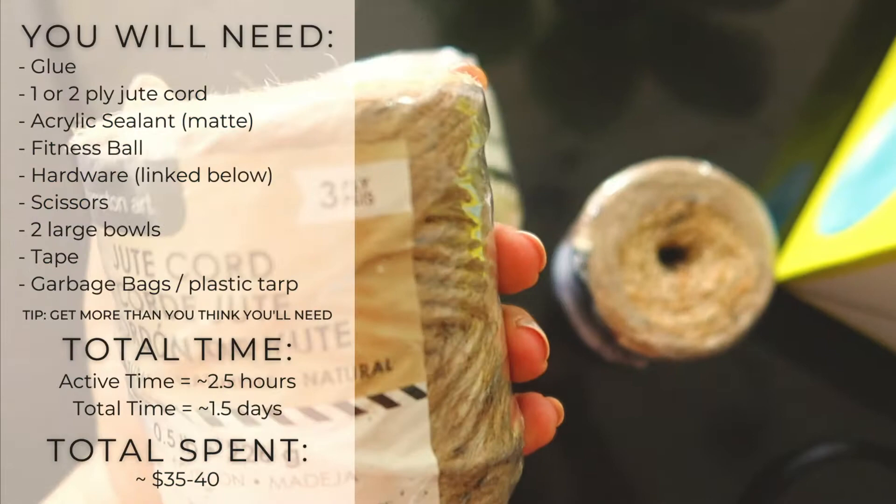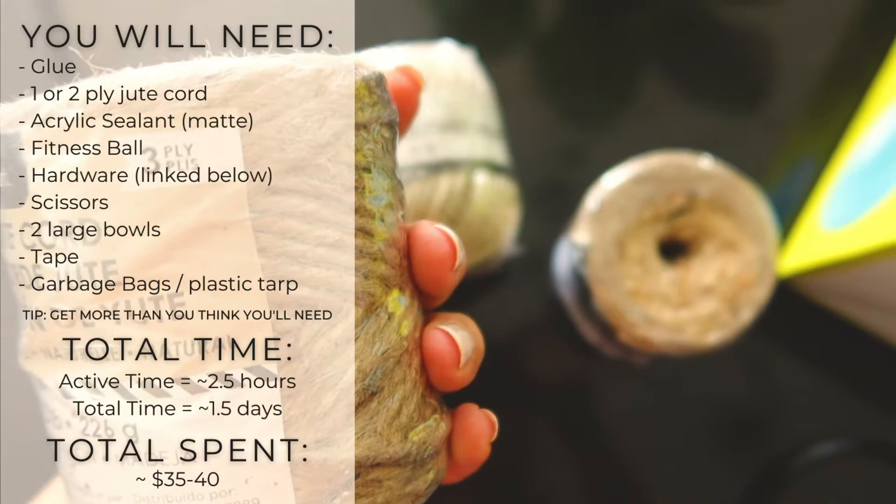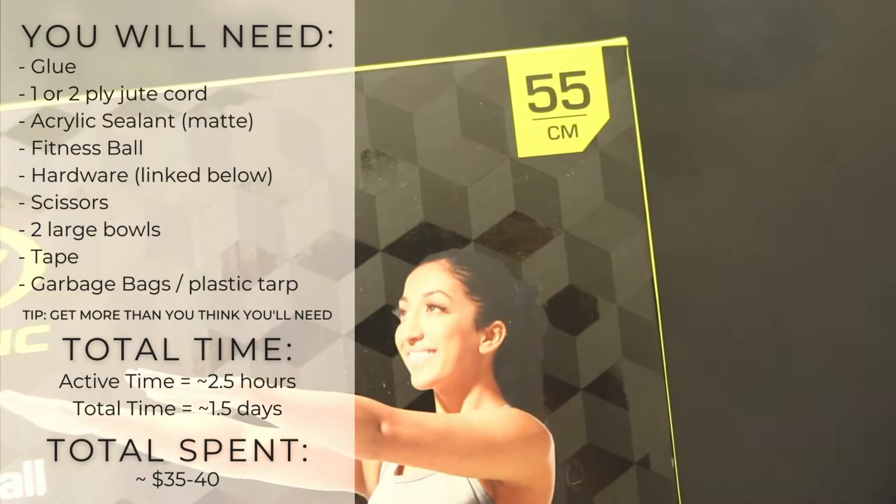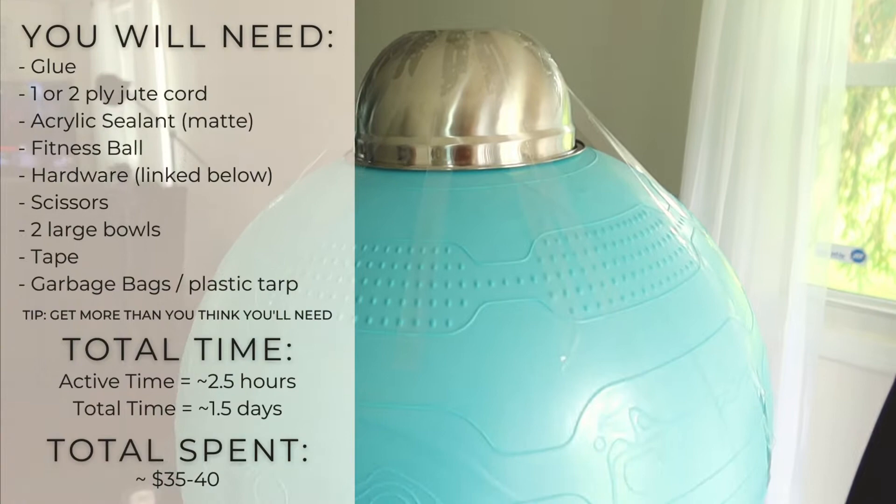For this pendant light, you're going to need glue and an acrylic sealer with a matte finish. You're also going to need jute cord — I would only recommend one to two ply because it'll dry a lot faster. Some people have used balloons but I was too afraid for those to pop, so I personally used an exercise ball or a fitness ball. Mine was 55 centimeters, and then you're going to need the hardware for the light installation.